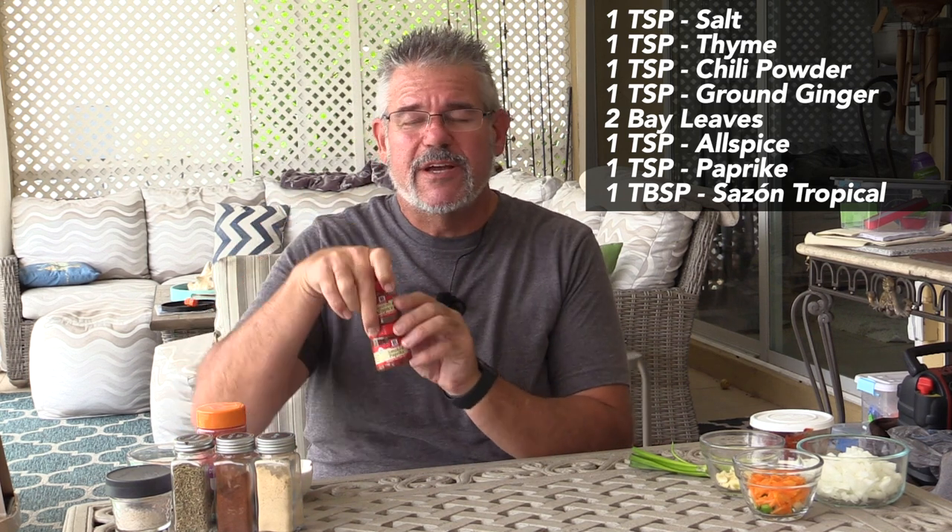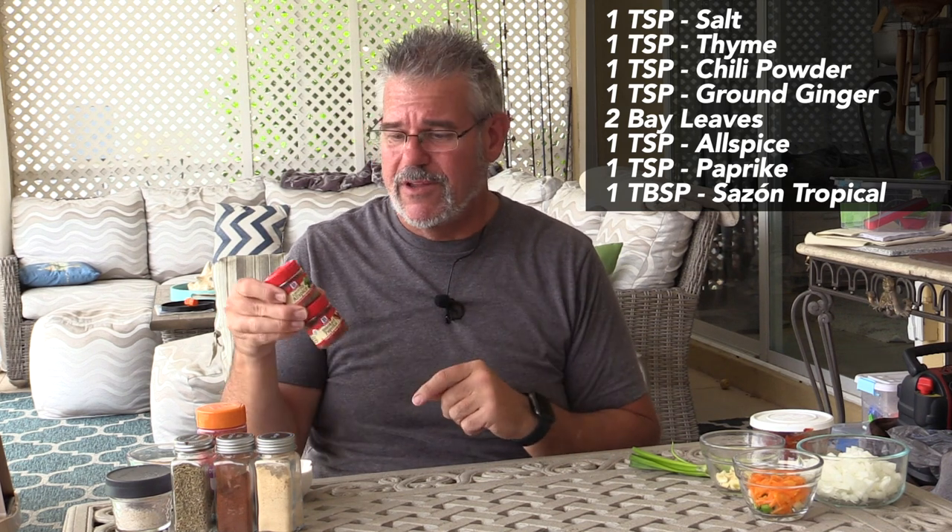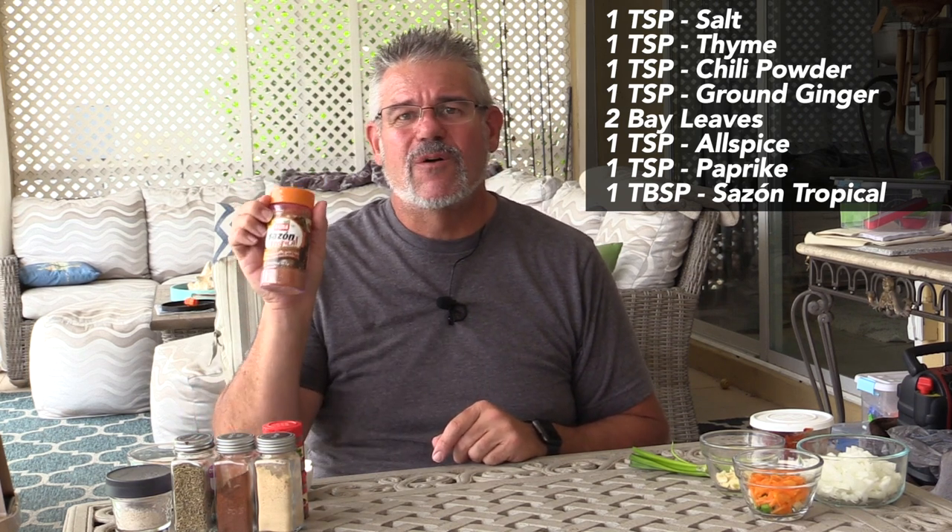We also have two bay leaves, a little ground allspice — in Jamaica that's called pimento; they have small pimento berries they'll crush in a mortar and pestle. A little bit of paprika, and we're going to use some sazon tropical seasoning which helps with the color — it's really just onion powder, salt, pepper, garlic, and some coloring. And then two teaspoons of brown sugar, which is not for sweetness but for browning.